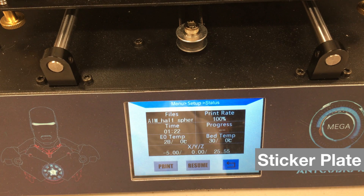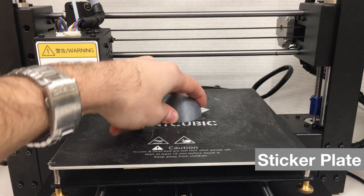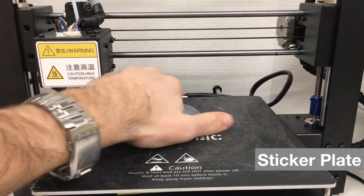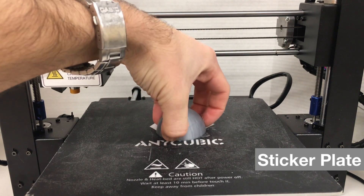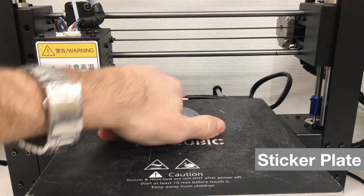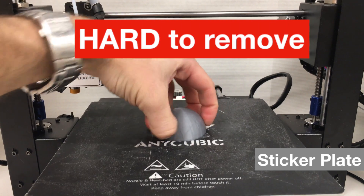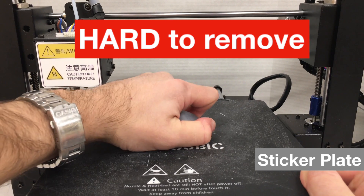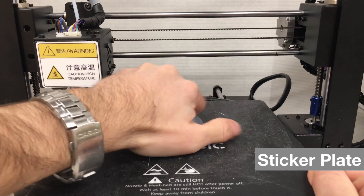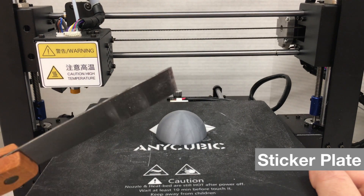Our waiting process is over — the heated bed has cooled down to 30 degrees Celsius. Let me try to remove this object first by hand. I'm trying to put my fingernail under it... it's not working. It is not easy to remove this object by hand. I'm holding the heat plate and forcing it — no, it's not going to work with my hand. I'm going to use a tool to remove it.